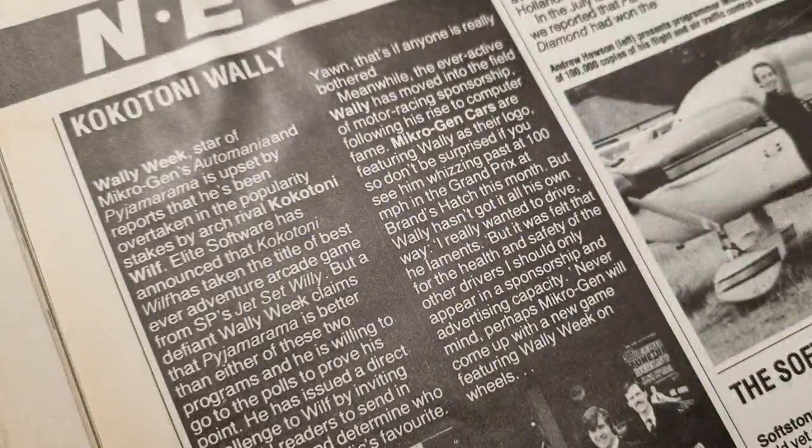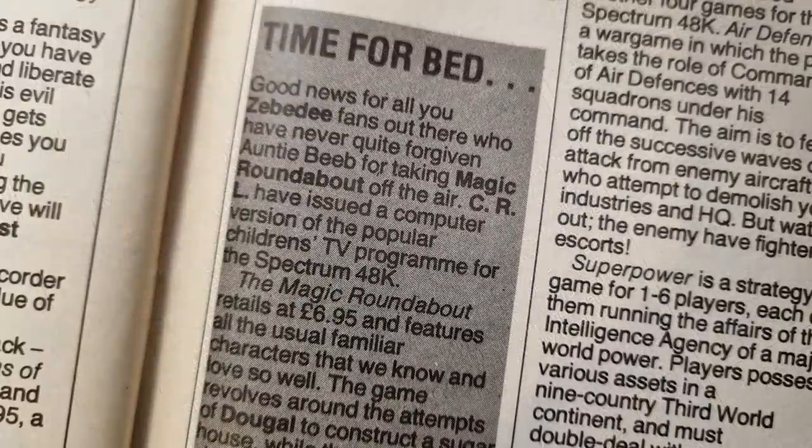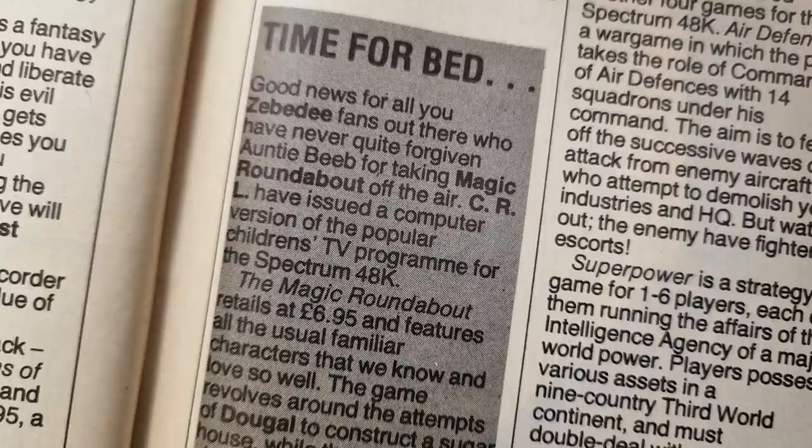There's the usual silly bit of news — a dispute between software companies about which game is best: is it Sabrewolf, Jet Set Willy or Pajamarama? A kids' classic TV program, Magic Roundabout, is to be turned into a computer game — but don't get too excited, CRL are doing the work, and we know how well that went. Strangely enough, later on in the magazine it's reviewed — so it's coming soon, but it's also here. They gave it 51%, which I think is far too high for that game.